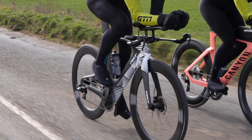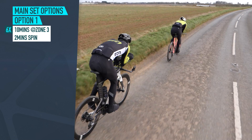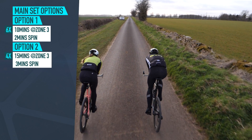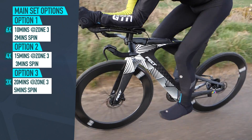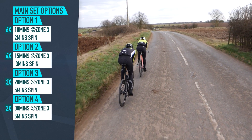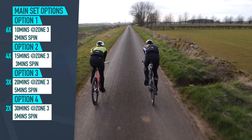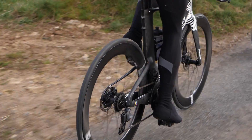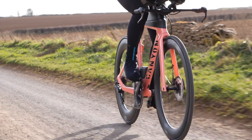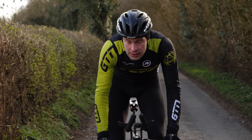An example workout for this, after a good warm-up with some intervals to prep you well, would be a main set of six lots of 10 minutes at zone three with two-minute spin between — building up in a subsequent session to four lots of 15 minutes at zone three with three-minute spin between, then maybe three lots of 20 minutes with a five-minute spin between, and ultimately two lots of 30 minutes zone three with five minutes easy spin between — trying to hold and get into the aero bars on those zone three intervals to get nice and comfortable. Finally, try to do these key long workouts solo if possible. When you're in an Ironman, it is non-drafting — you will be riding solo, so get comfortable doing these intervals in the same style.